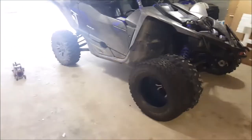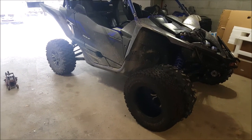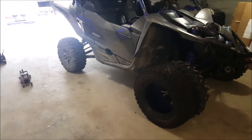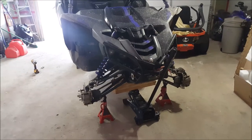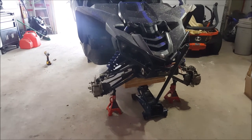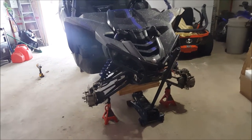We'll get these tires off, get them switched over, get them reinstalled, and show you how they look. We got the tires off the YXZ, loaded them up in the truck. Let's get down to the tire shop and get the General Grabbers mounted up.